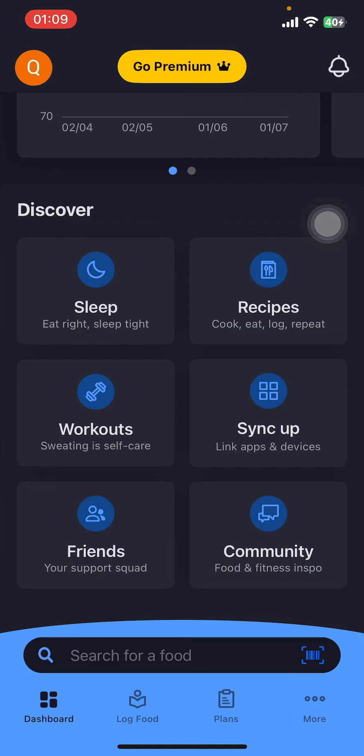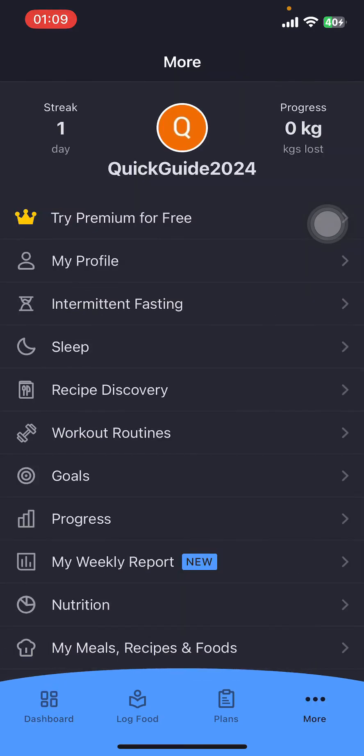If you don't have the app, you can get it from the Google Play Store or the Apple App Store. Once you do that, you're going to see options like Diary, Log, Food, Plans, and More. Now you have to tap on More in the bottom right corner.